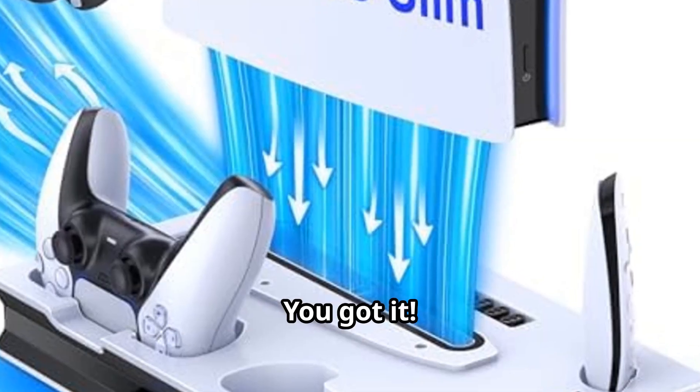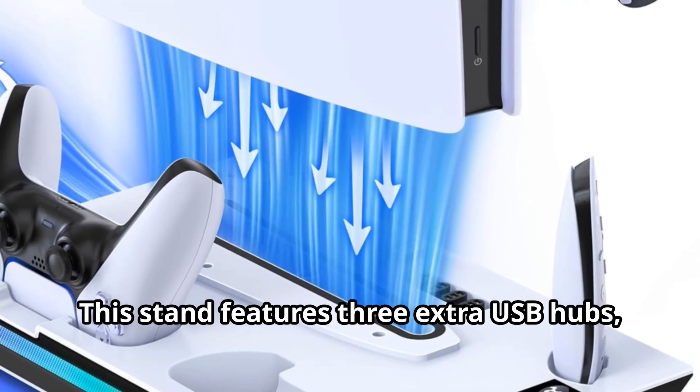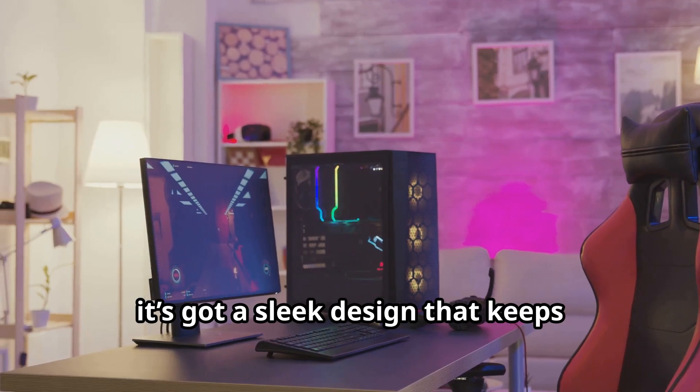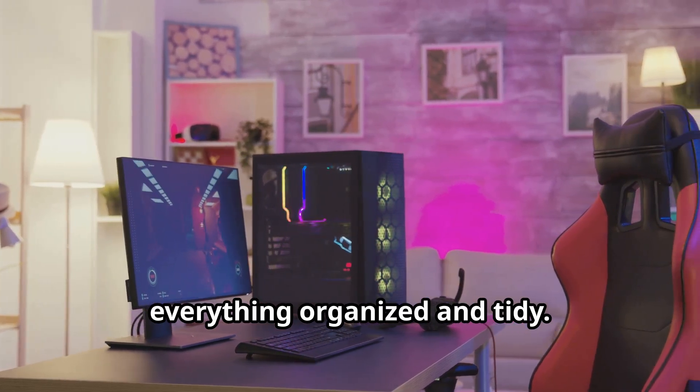Need more USB ports? You got it. This stand features three extra USB hubs, perfect for your headset, keyboard or mouse. Plus it's got a sleek design that keeps everything organised and tidy.